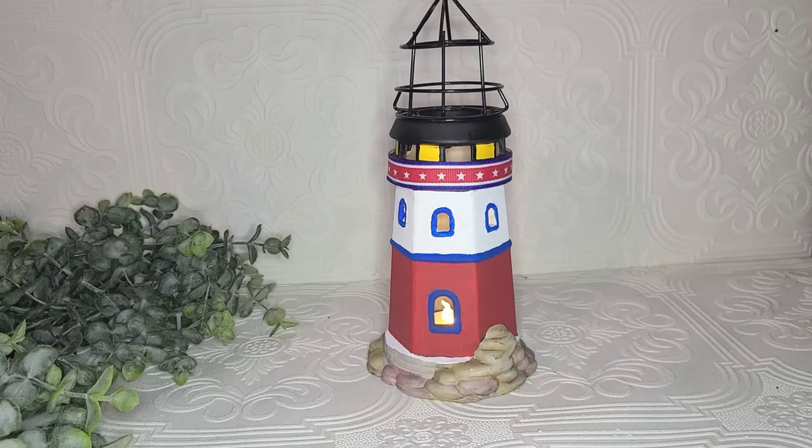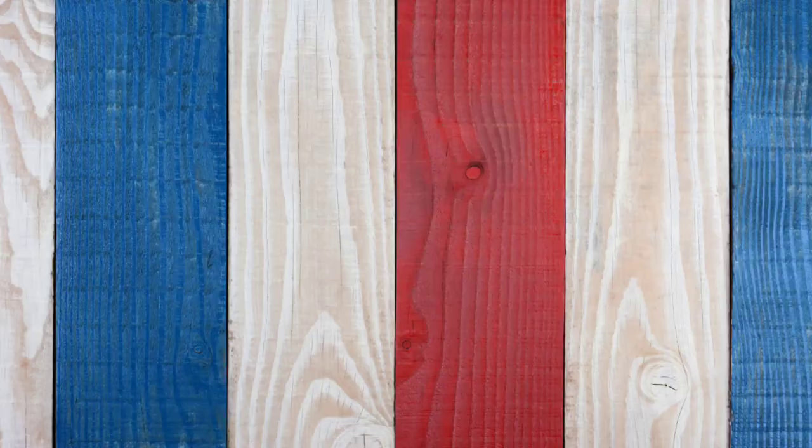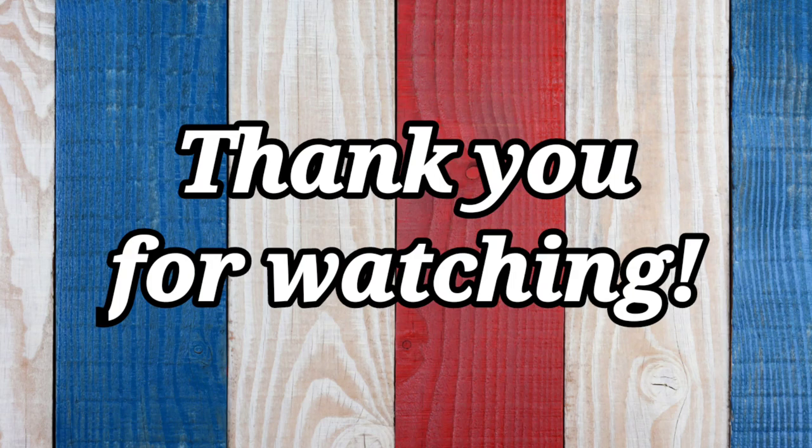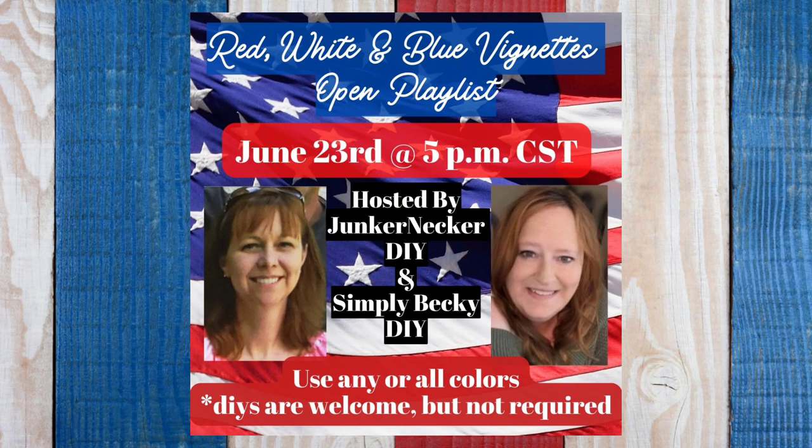As always, thank you so much for watching my video. If you would like to see these DIYs along with some Dollar Tree patriotic decor, tune in on June 23rd when my friend Becky and I are hosting an open playlist of red, white, and blue vignettes. If you'd like to join us on this playlist, you'll find information about that in the descriptions. Until next time, bye bye.